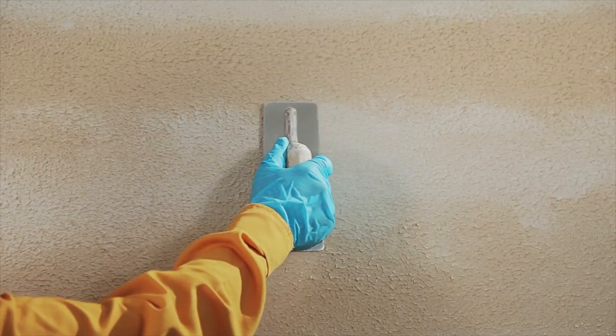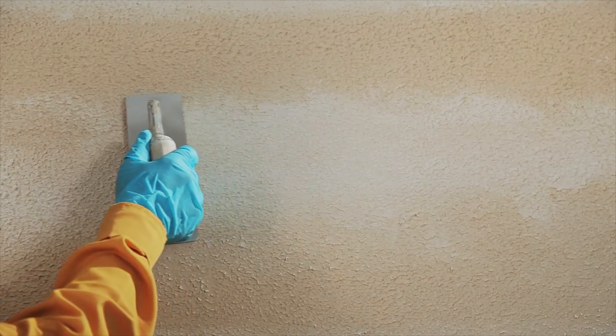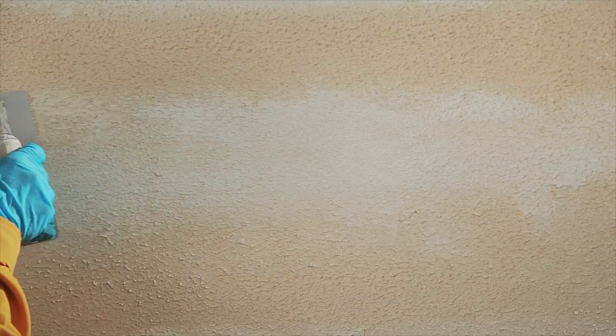Use a trowel and press smoothly and horizontally above the texture to create the stone effect, and allow it to dry.